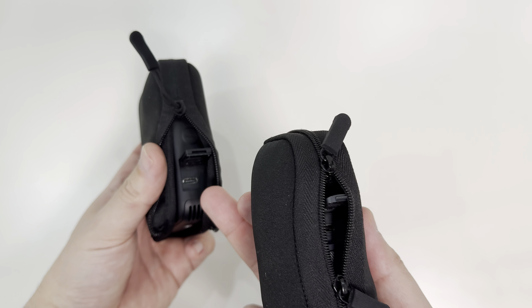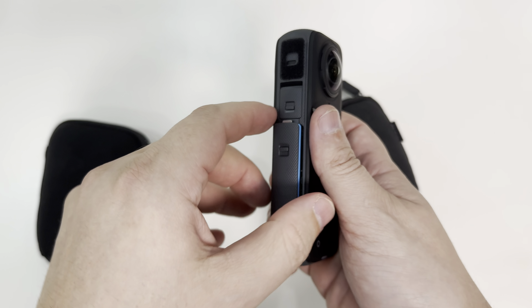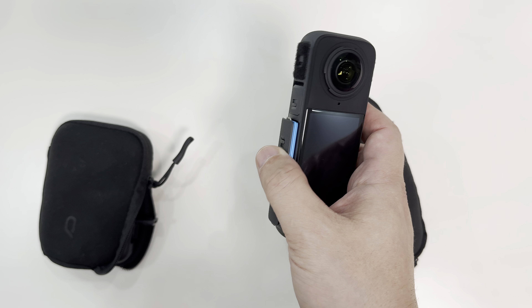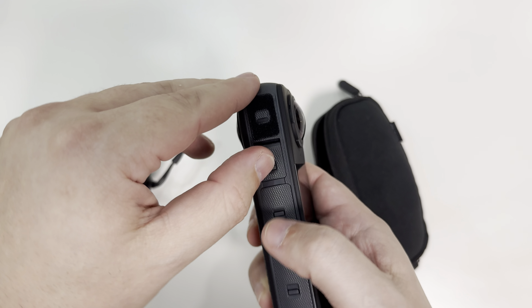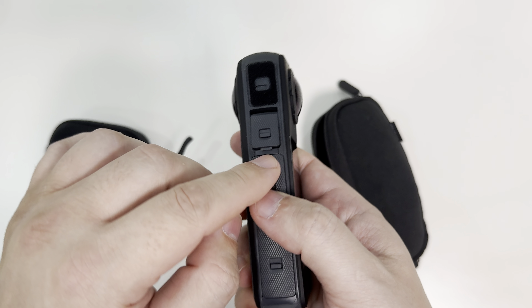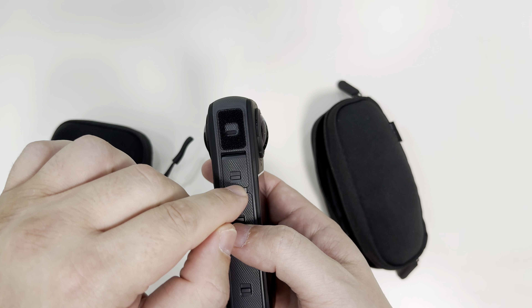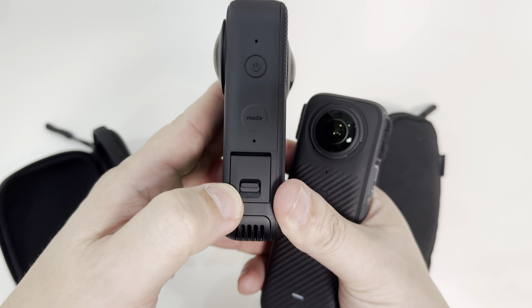On the Insta360 X4, closing the battery cover also gives access to the TF card — so basically you need to turn off the camera every time you access the TF card. I like that the Insta360 has orange color indicators on the ports: if you didn't close the ports properly it shows orange, telling you the camera is not waterproof. You need to make sure there's no orange before going in the water. With the Kandao 3 Ultra there's no such indicator — it's always black whether open or closed.